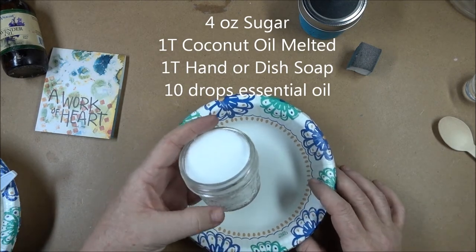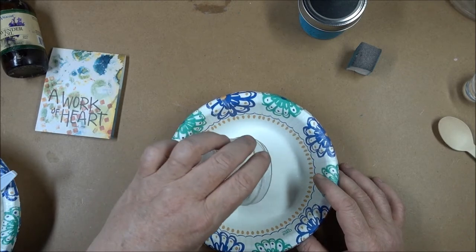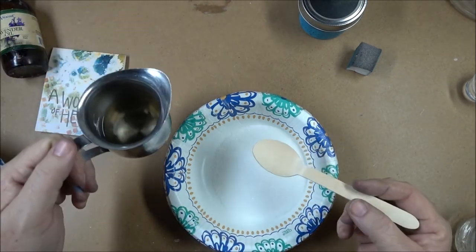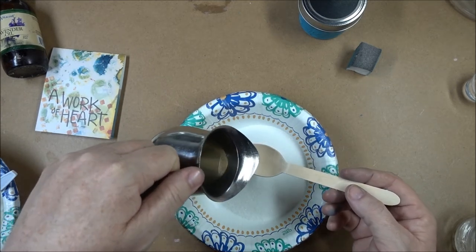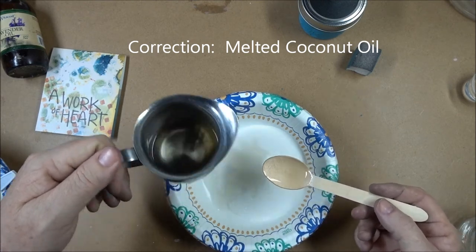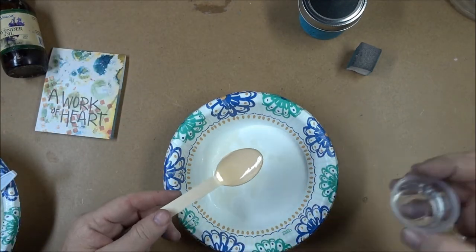I'm going to start with whatever size jar I'm working with, so in this case this is four ounces of sugar and I'm going to put that in my bowl. Then I'm going to take a heaping teaspoon — sometimes I add a little bit more — this is melted coconut oil, so I'm going to give myself a heaping teaspoon and let it spill over a little bit.